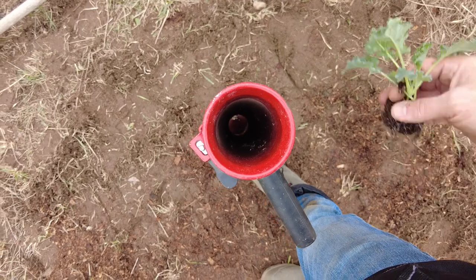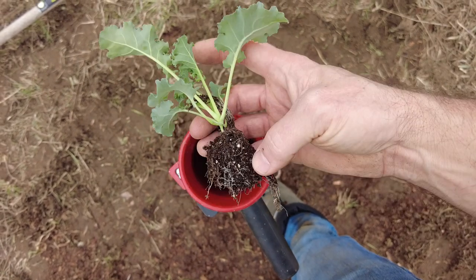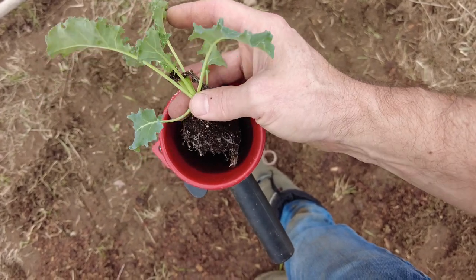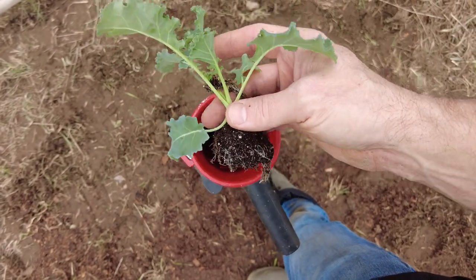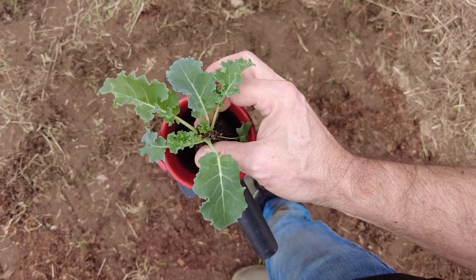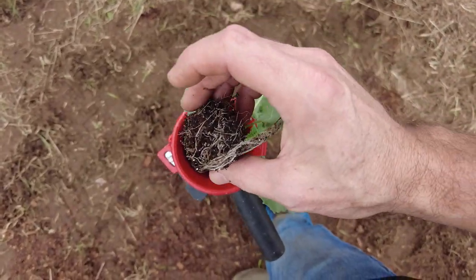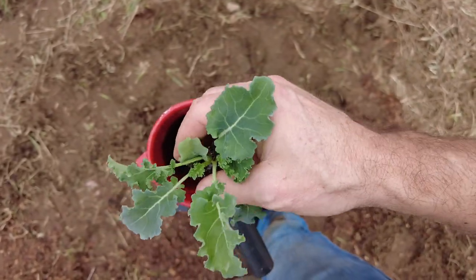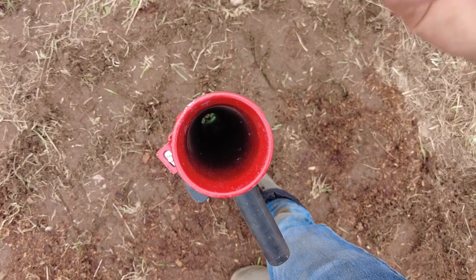Here's my transplant. You can see that the soil block is a lot smaller than this hole, but you don't really want that soil block to be banging or getting stuck in here — that's why I chose the big one. You can see that with the leaves that are somewhat overgrown on this transplant, they're going to help keep it right side up when it goes down. The weight in the actual soil block is always going to be pulling it down.